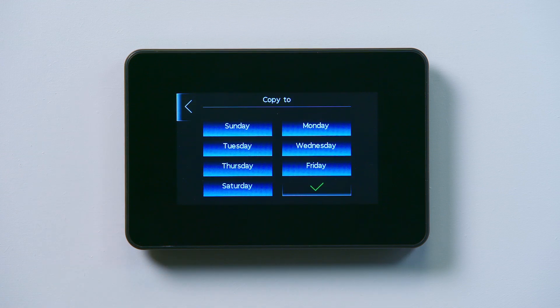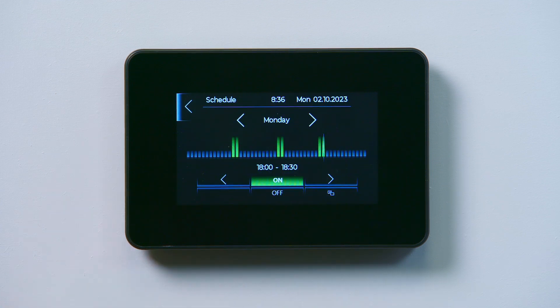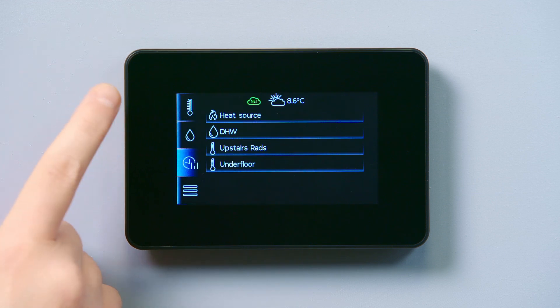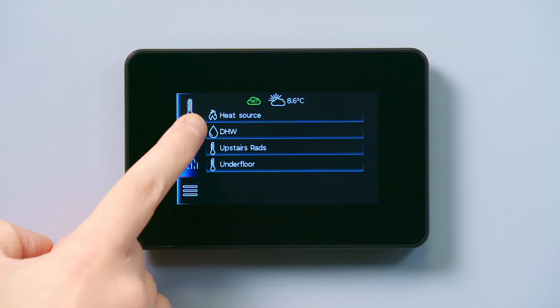Once you've selected the days on that schedule, tap the green tick to save the settings and go back. Tap the back arrow to return to the schedule screen. You can return to the heating or hot water home screens by tapping the appropriate icon on the left.